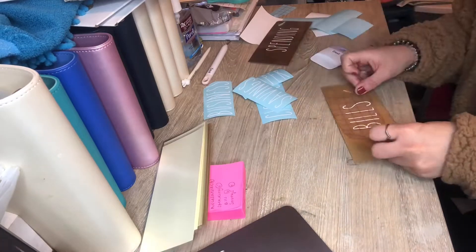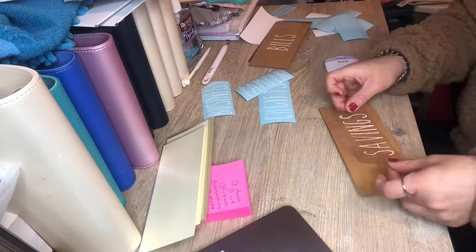Once that's finished, I'm transferring the labels onto the cash envelopes.